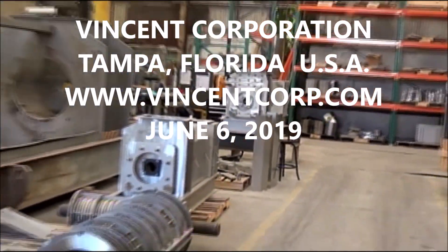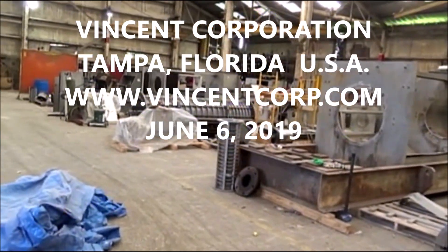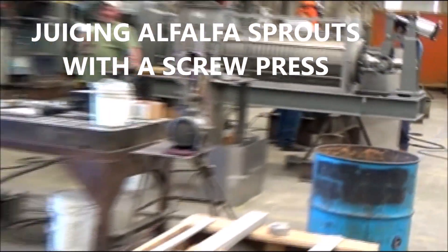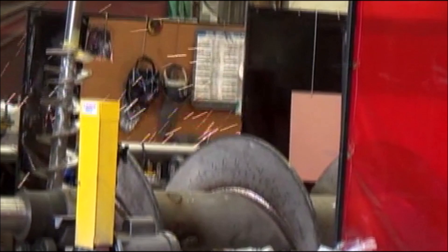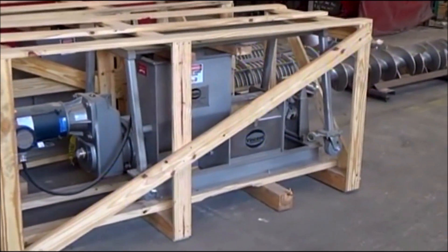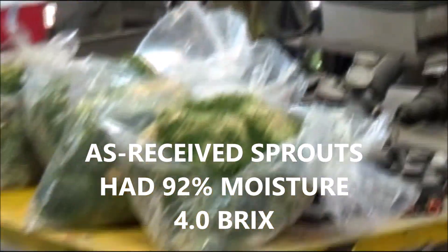This is the 5th of June. We're in Tampa, Florida at the Vincent Corporation, and what we're doing is we've got some press set up here — old style press, vapor type, pyrex windows, long inlet hopper on a 4-inch press — some samples of alfalfa sprouts with Wobiv.